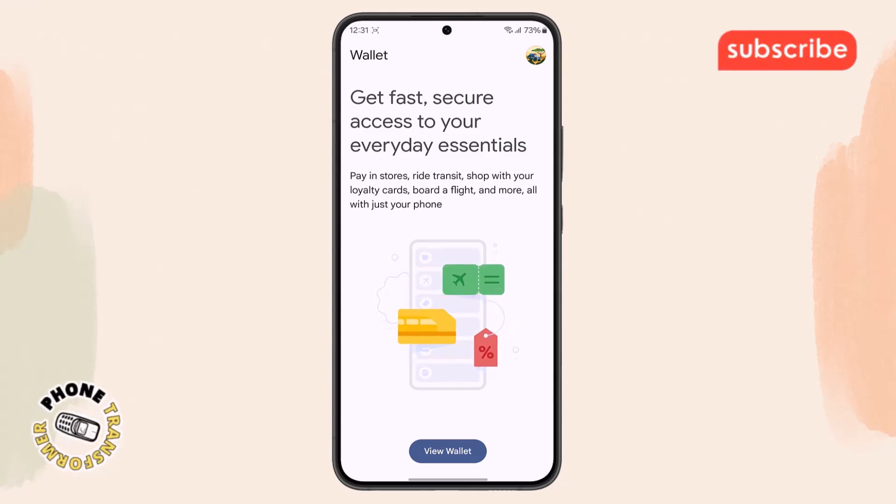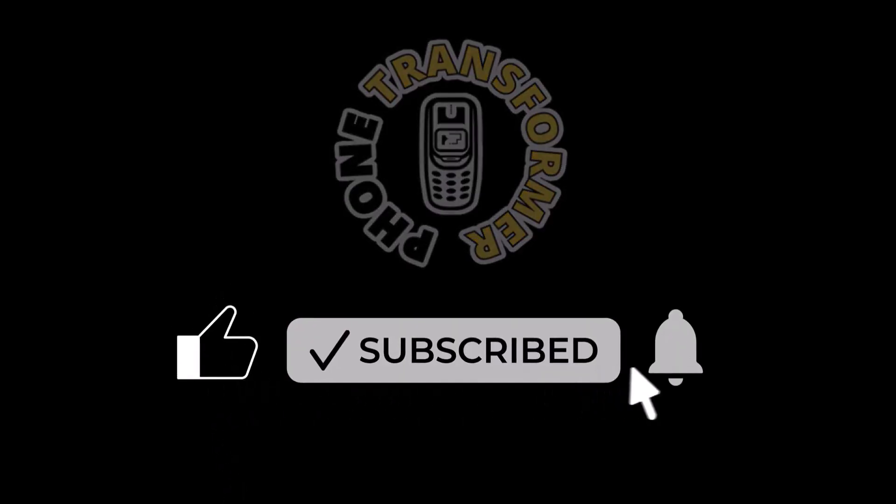And that's it — you've successfully set up Google Pay. Thanks for watching and please subscribe to the channel.